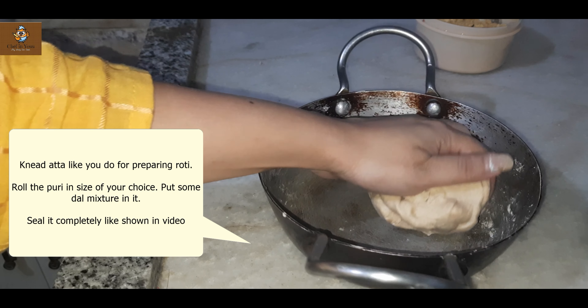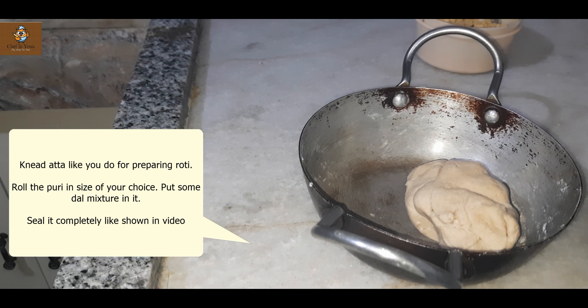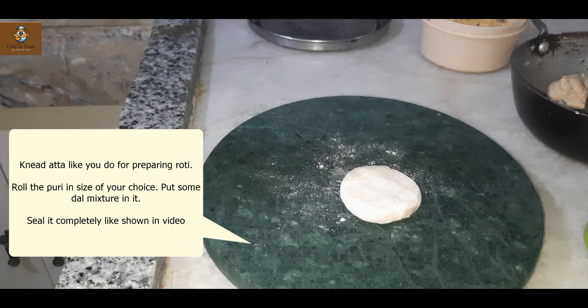This is chana dal. You can take any dal — masoor dal. I don't recommend arhar dal or tur dal. You can take masoor dal and chana dal. Soak it in a little water for 2-3 hours. I'll show you what to do next.